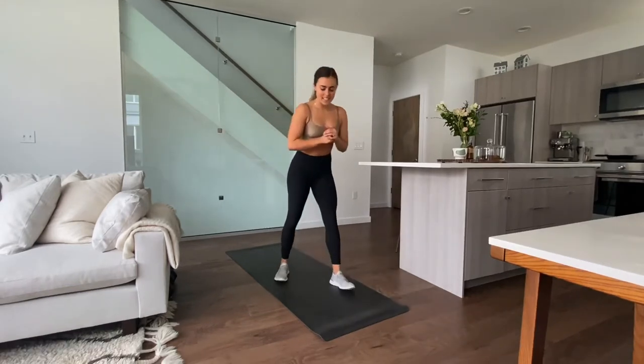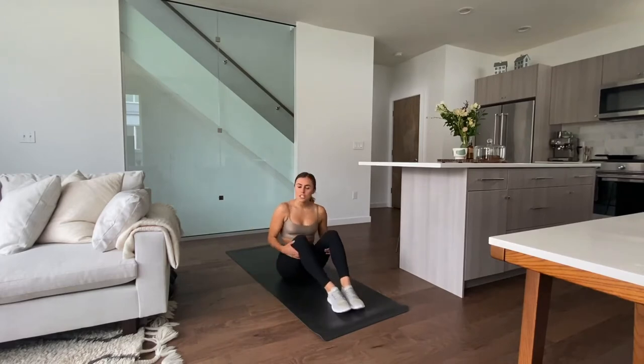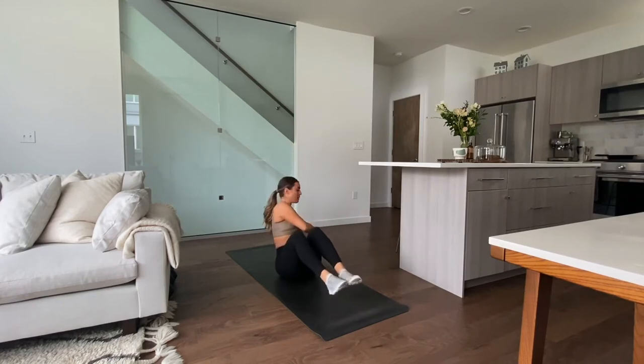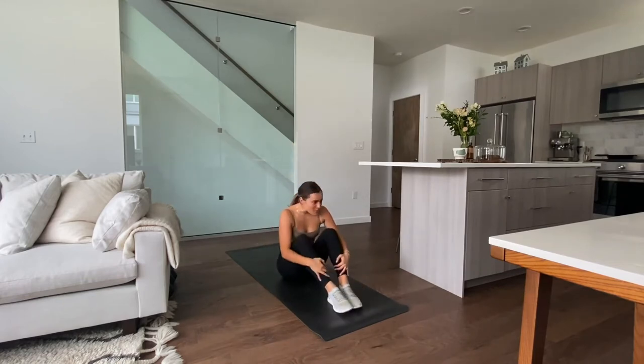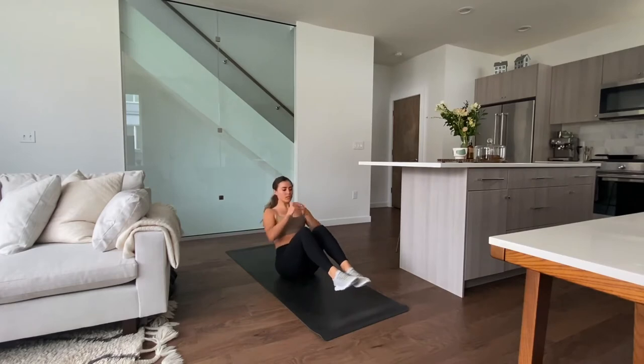Third exercise in the circuit is going to be bringing it down to the mat. We're going to be doing Russian twists plus a little press at the top — either side, and then press. Right into it. So you want to twist your whole torso, and then press at the top. Remember to keep breathing.